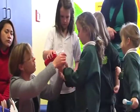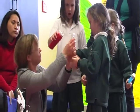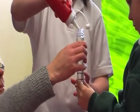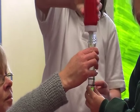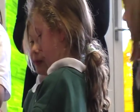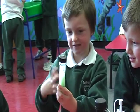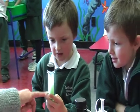We put some soap and water in the beaker, and oil in the beaker, then we shook it and it turned green.